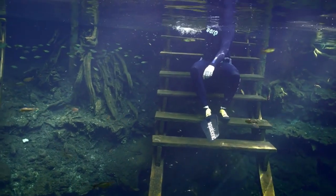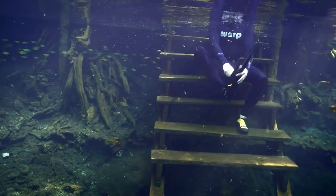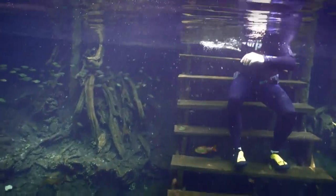And when you're done, effortlessly release your fin-blade modules from your boots and exit the water more safely than with any current diving boot.